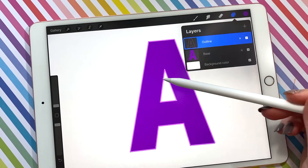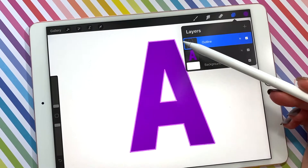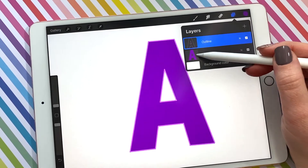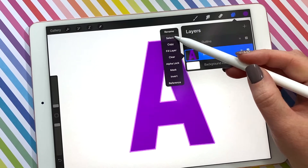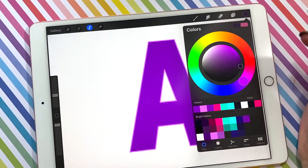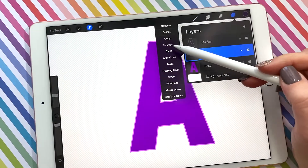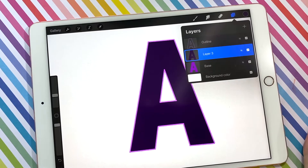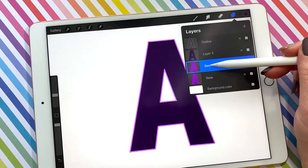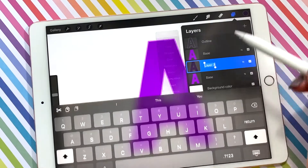My next step is going to be to create an inner shadow so that it looks like the outline, the lighter color, is actually raised from the surface of the purple A. So to do that I'm going to select the base layer, come up to my color wheel and select a darker purple, make a new layer, fill the layer with that darker purple. Then I'm going to make a duplicate of this base because I'm going to use this as a guide to actually erase away this layer, which I'm going to rename to inner shadow.